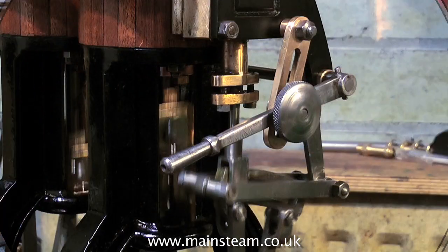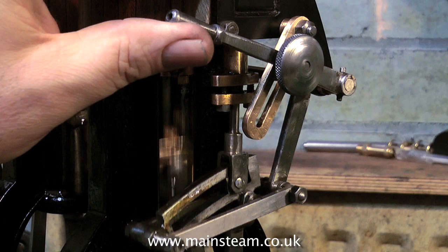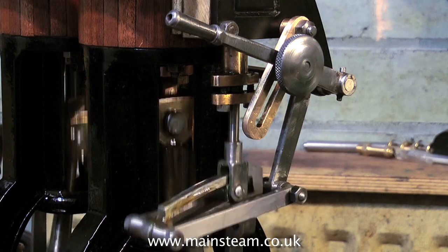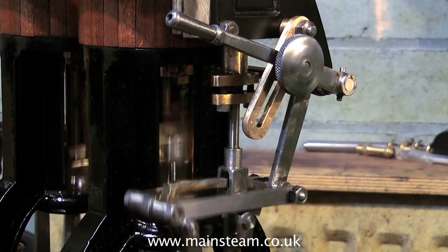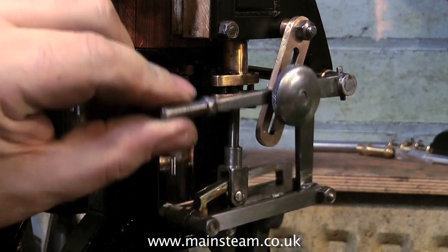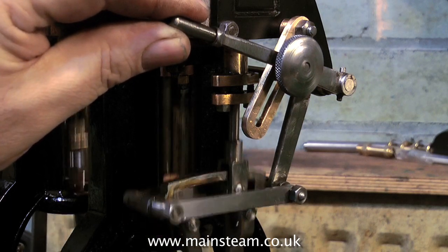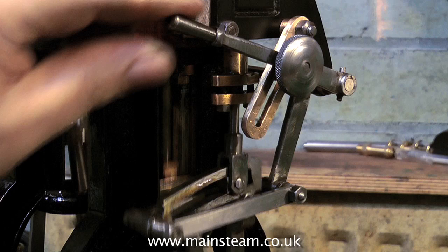It seems to run fairly quietly. Even my quiet compressor is louder than the engine, which is not the norm. What's interesting is that the bottom end of the engine is not yet really tightened up — the main bearings and the big ends are just a gentle fit. I always do it this way to avoid any picking up on the bearings should they be too tight.